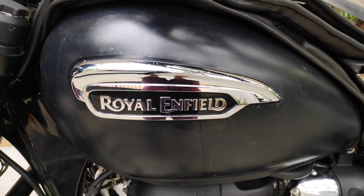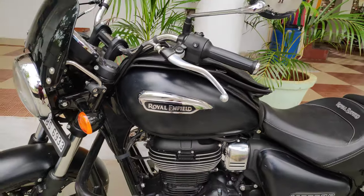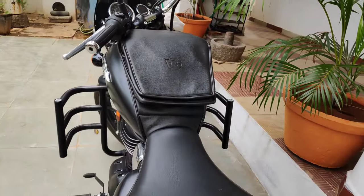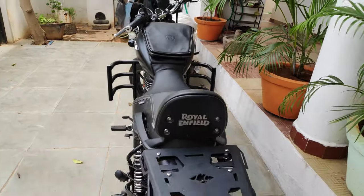Hey, hi, hello guys, welcome to today's vlog. On today's video, we want to see about the luggage carrier set for Meteor 350.